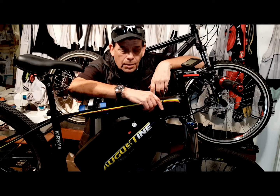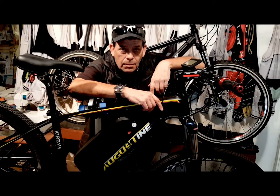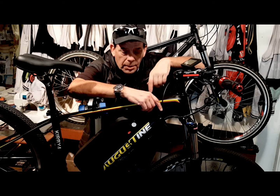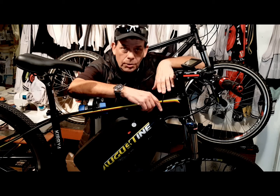Hi, I'm Kirby with Augustine E-Bikes. Today I'm going to share with you some e-bike maintenance tips and e-bike tips so you're going to make your e-bike a better bike to ride every day, just the way we do.